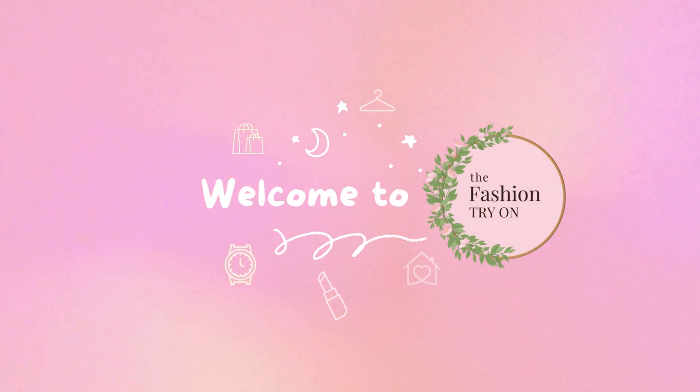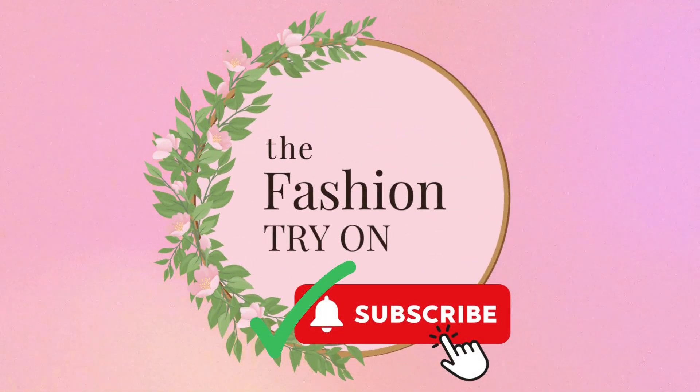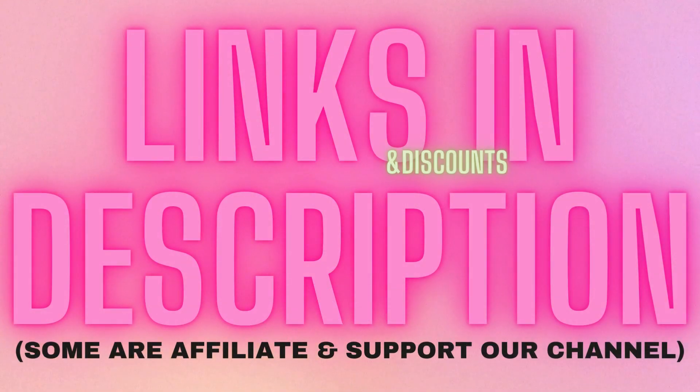Hey fashion lovers, welcome to the fashion try-on. If you want to support our channel, please be sure to like and subscribe. And if you like any of the items you see, be sure to check the description for links and discounts.